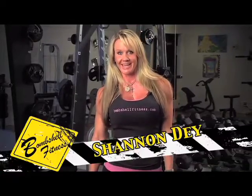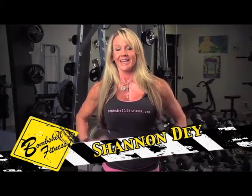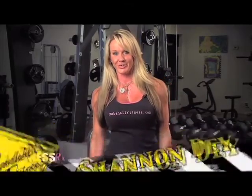Hi Fitness Rx, I'm Shannon Day, founder of Bombshell Fitness here at Bombshell Headquarters in Daytona Beach, Florida. This week's Bombshell Under Construction Tip is brought to you by IFBB Bikini Pro Champion and Olympia Athlete, India Paulino.